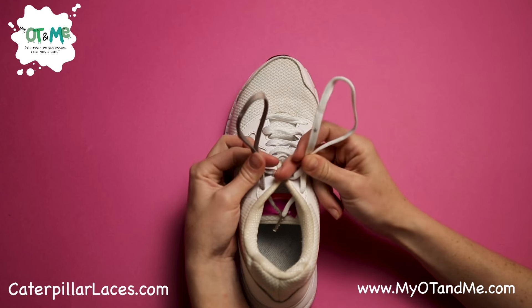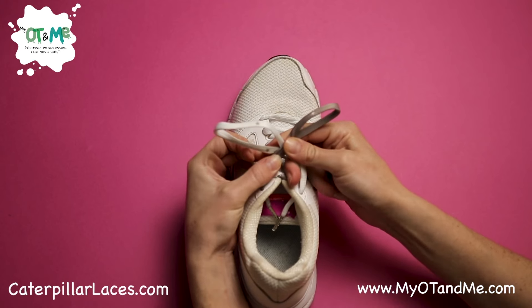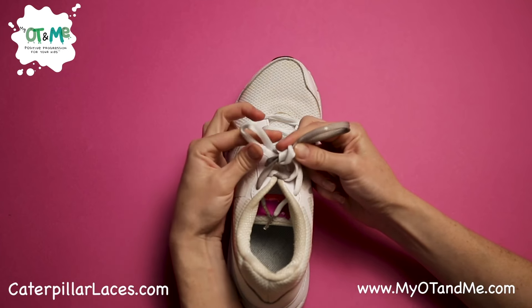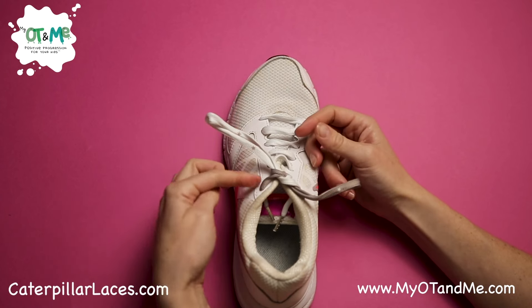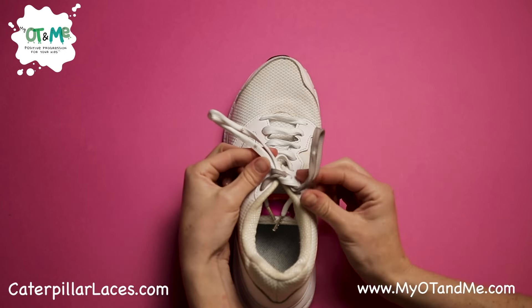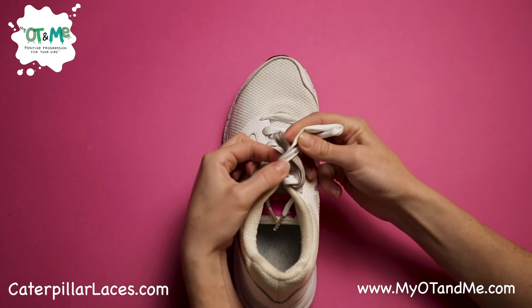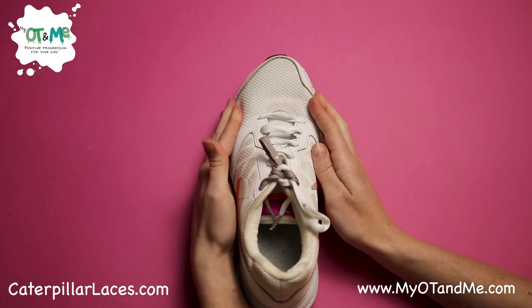Get your middle finger and lay it on top of the knot. Wrap your bunny ear around the back of the other bunny ear and make your X. Take out your finger, get your bunny ear at the back, and push it through. Grab it on the other side, grab the other lace, and pull out. You did it! If you want to do a double knot, pinch your bunny ears again, put your middle finger on the knot, wrap your bunny ear around the back, take out your finger, push it through, grab it, grab it, and pull. Good job!